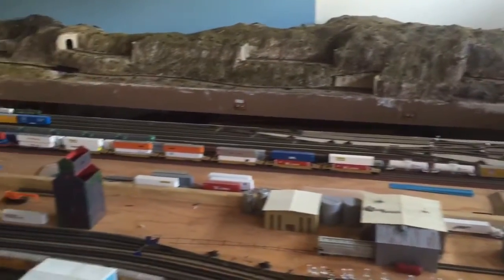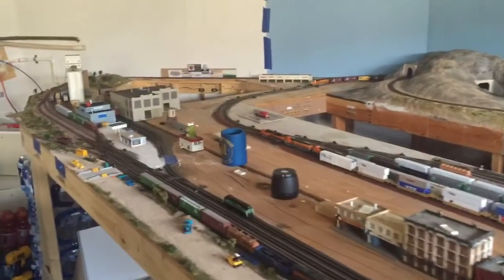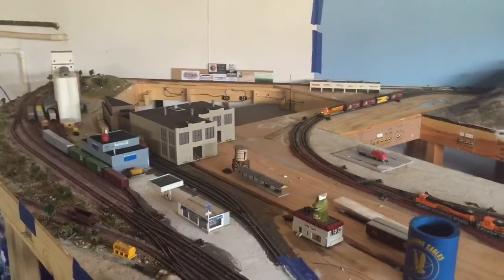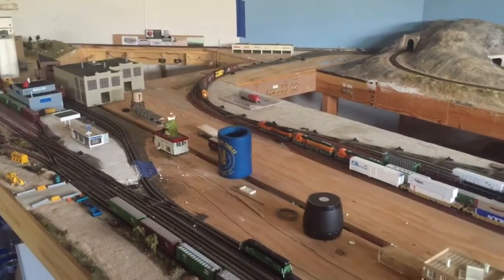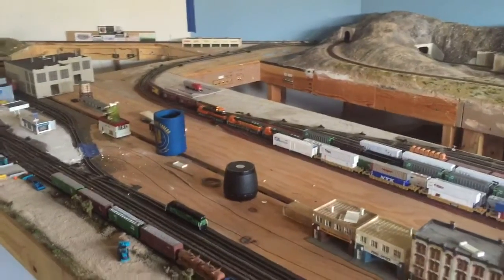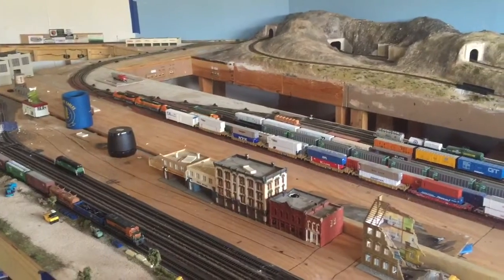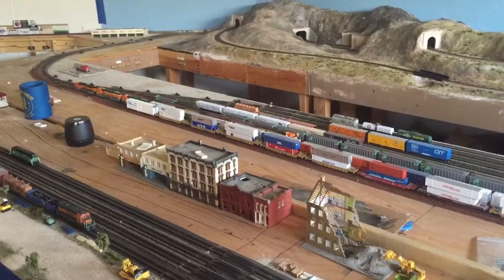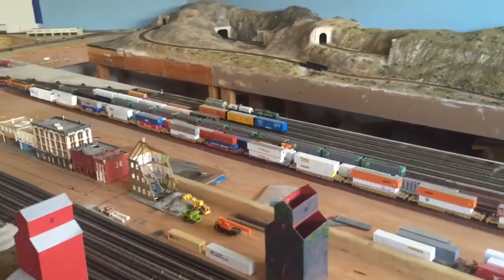Hey guys, Steve here at Steve's SoCal BNSF N-Scale Layout. Doing a quick video to give you an idea of how trains operate on my layout. I don't have an actual track plan and a lot of my videos are short, so I figured I'd do one where you could actually see full operation of a train going around the layout start to finish. The train takes almost six minutes at speed setting four to pass the entire layout from start to finish, without throwing any switches. So let's follow this guy around.